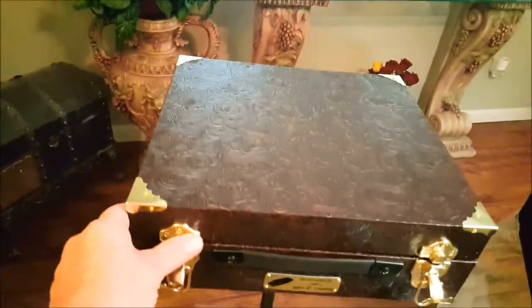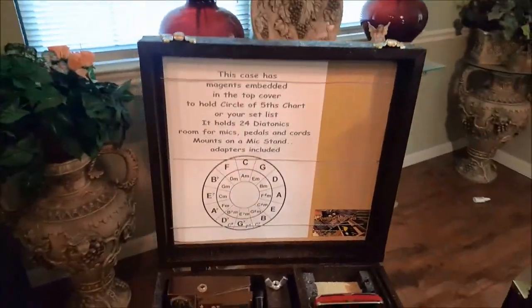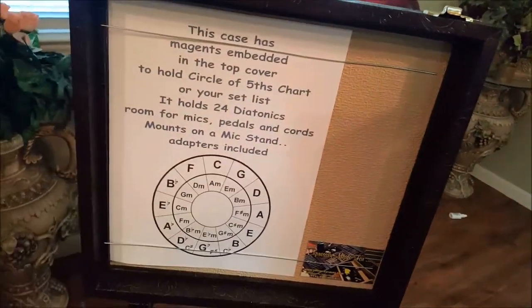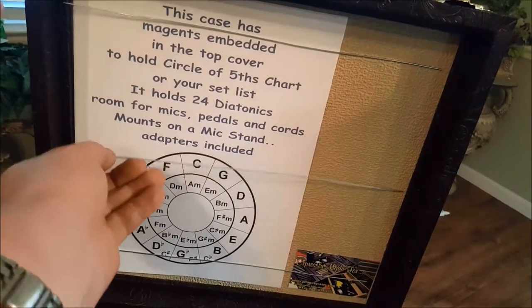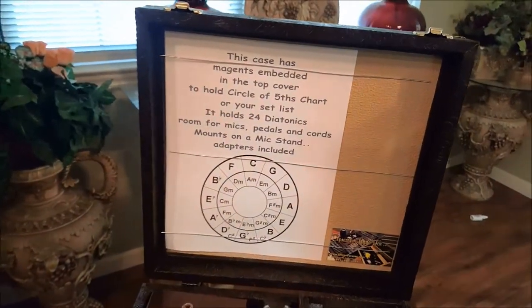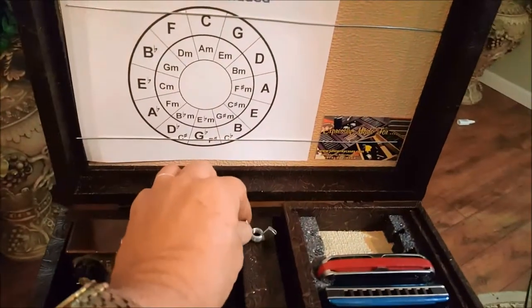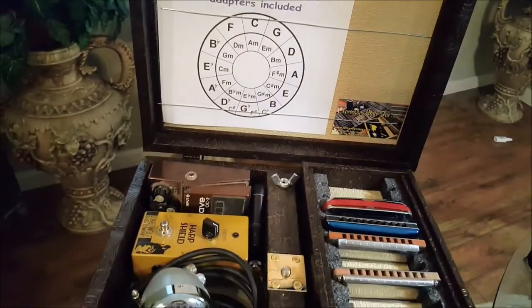Now the case itself — I'll open it up here — basically has a few different attributes. We have magnets embedded in the back behind this Tolex. Basically the wire will find the magnet itself, and then put your paper in and just let it snap in and it'll hold your set list, or whatever you want to put in there, in place. Below here we have a magnet that will hold this wing nut in place so it doesn't get lost.